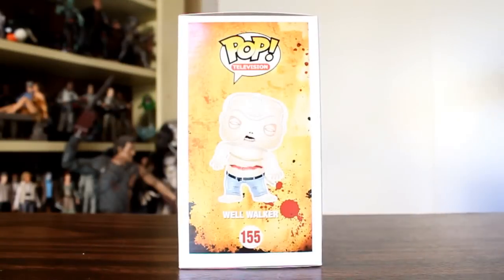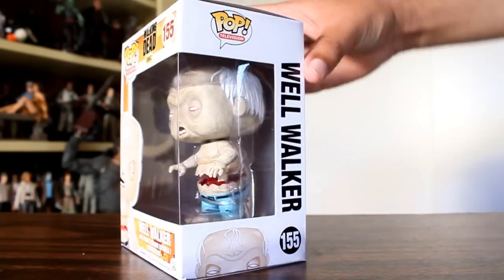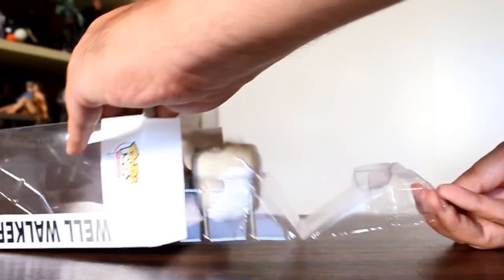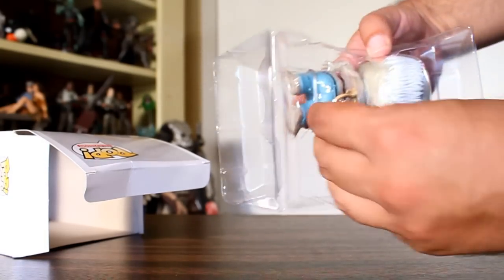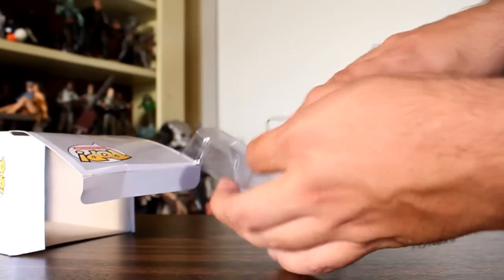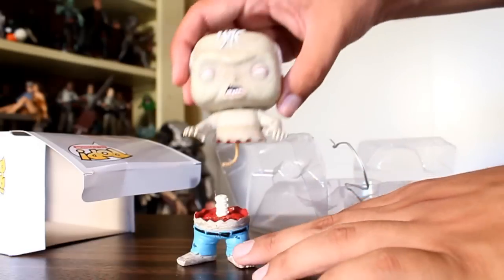Hey, this is Giancarlos, and I'm here with a look at the Funko Pop from The Walking Dead Series 5 of the Well Walker. This one actually has a little zip tie on it — that's something you don't normally see. And now you know why, because he's two pieces.